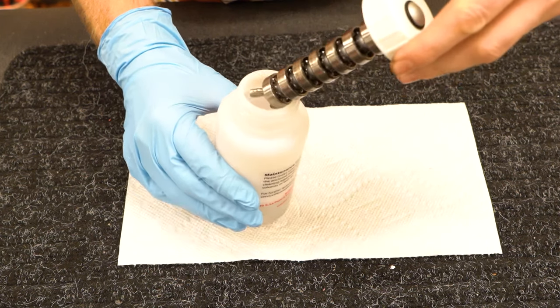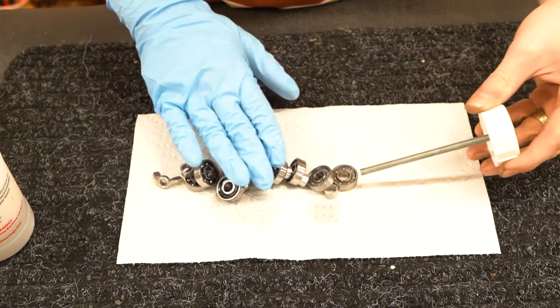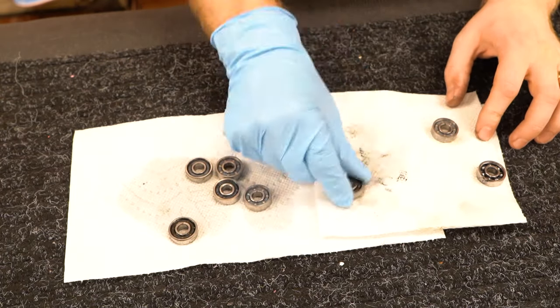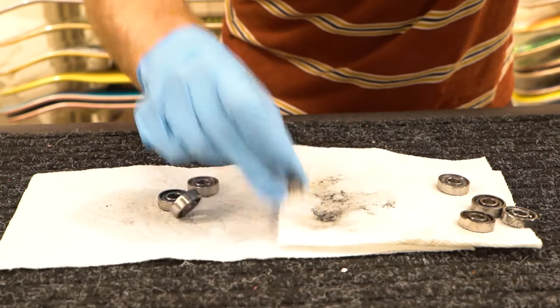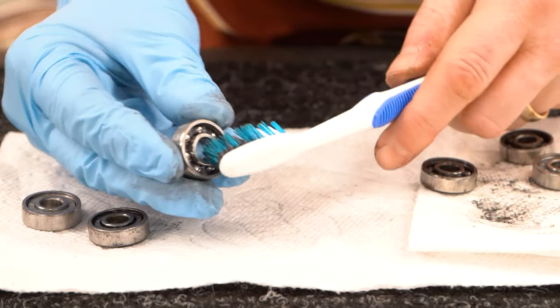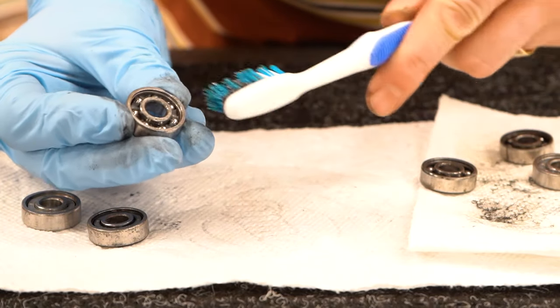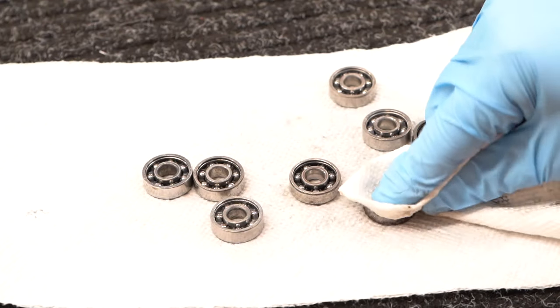Look at all that grime that used to be in your bearings! Take the cap off and gently lay the bearings out onto a paper towel. To get the excess solvent out, smack the bearings on a paper towel with the exposed sides down — don't spin them to remove excess solvent because you don't want that stuff flinging into your eyes or on your clothes. If there's still some visible gunk, use an old toothbrush to scrub it out.